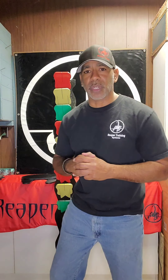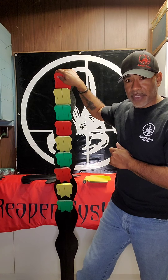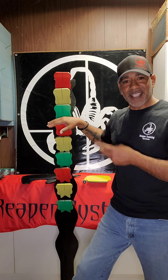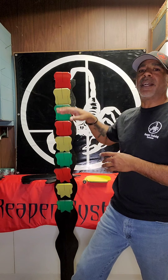Let me go over the drill on how it works. What we normally do is we call out a certain color, and starting from the top, we single tap that color that we call, then we go to the second one and double tap that one, and then we go to the third and triple tap that one, and then we work our way back up through the colors.